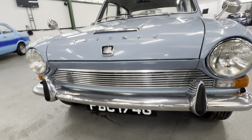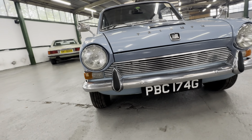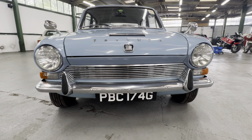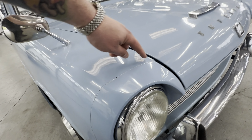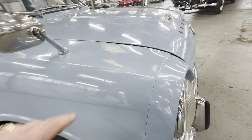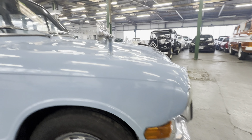Chrome work is nice and shiny all the way across, nice and presentable. Headlights are all good, grille's all intact as well. Coming around onto the right hand side, not too bad around the headlight. On the right hand side there's a few little marks in the paint, a little bit of patina, a few little touch-ins here and there as well.